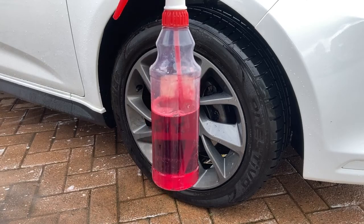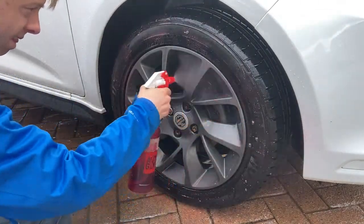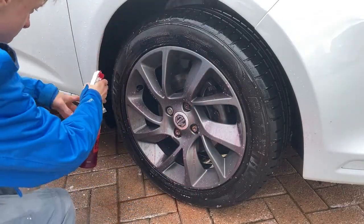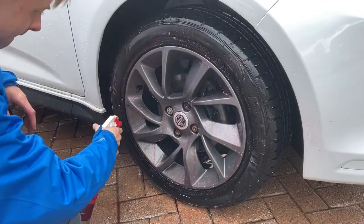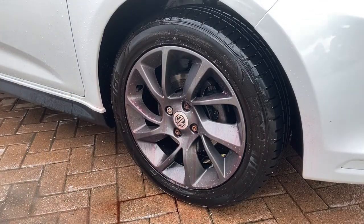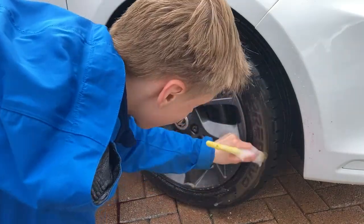Valet Pro Bilberry non-acidic wheel cleaner is next up. Spray over the tyres, alloy faces and inside the barrels. This will help to break down the mud on the tyres and the brake dust on the alloys. Give it a moment to react and then use a soft detailing brush to scrub the tyres.